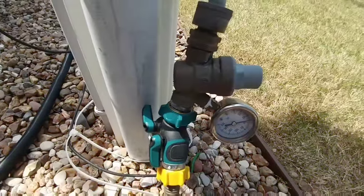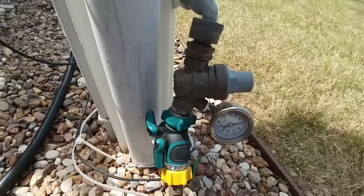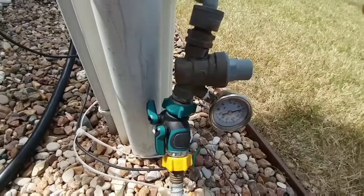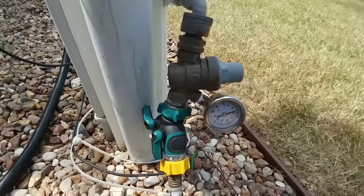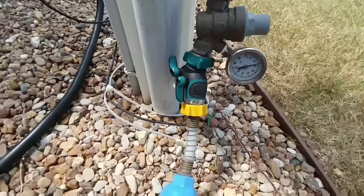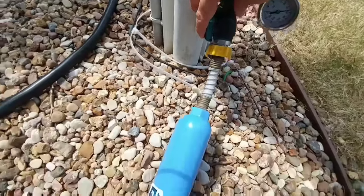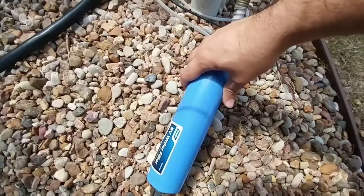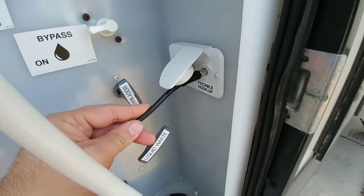I carry an adjustable water pressure regulator. It gives us the ability to make sure that the water pressure coming from the RV park isn't enough to damage our system — it allows us to regulate it down. We generally like to stay anywhere between 40 and 60 psi. And then I have a two-way valve with individual cutoffs as well as a water filter. Always remember to pack your coaxial cable in case you want to watch TV that's connected to cable.